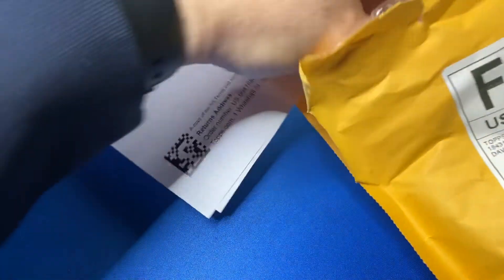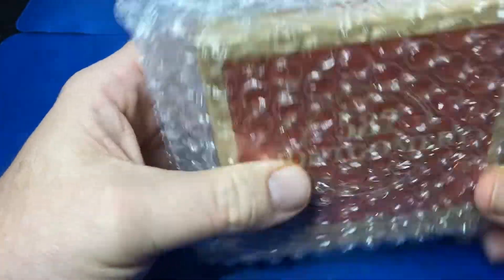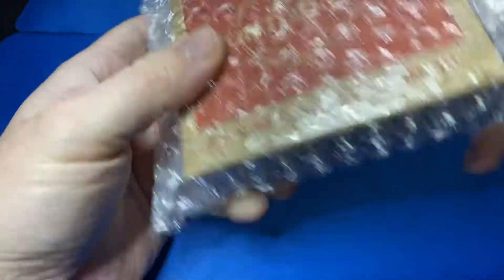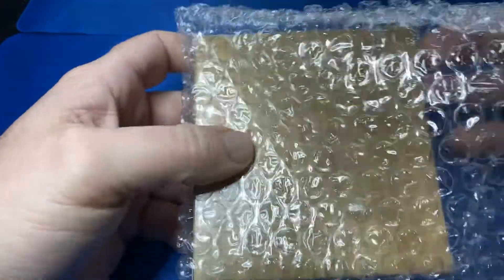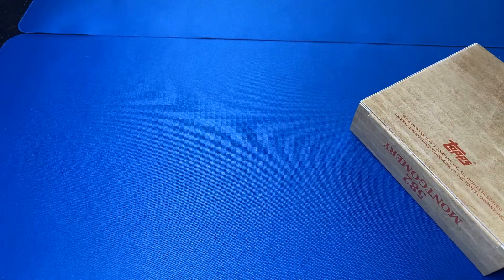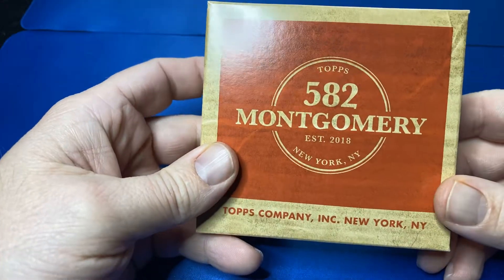This is the first set of the year. Here's how it's packaged. I reuse these bubble envelopes all the time for shipping. I love these things. They just reseal back up. So save that.